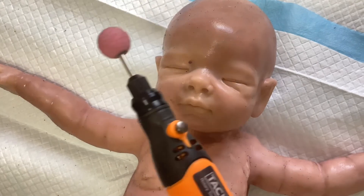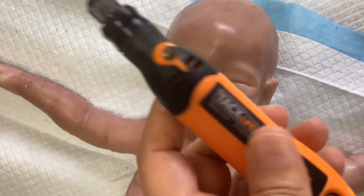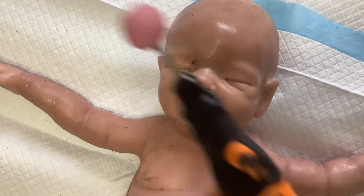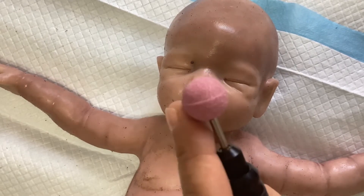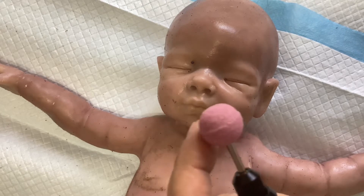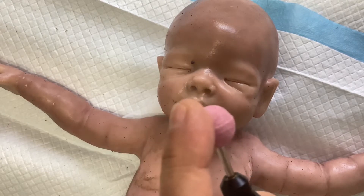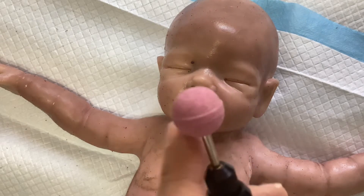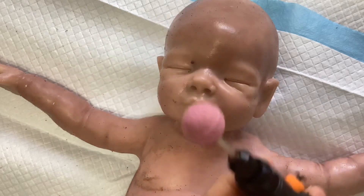Okay, this is what I use. It's a little drill and it has three speeds — one, two, and three. And this ball attachment, I purchased it on Amazon. This one is made of stone. I tried different ones but this one is the one that works the most.